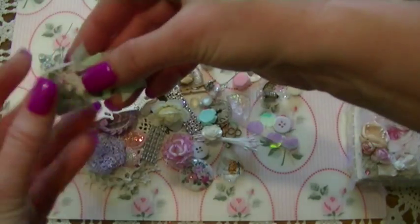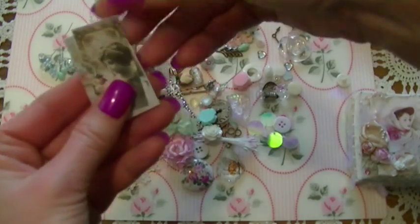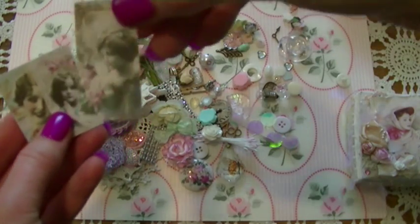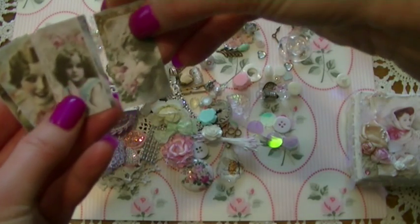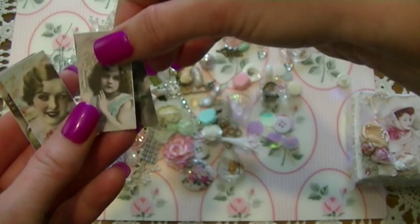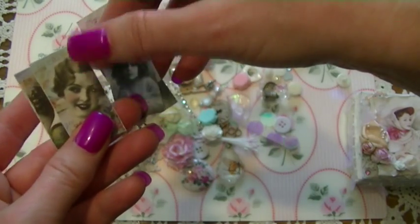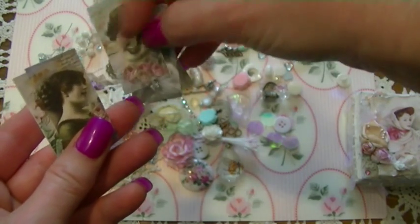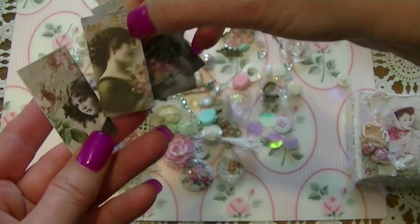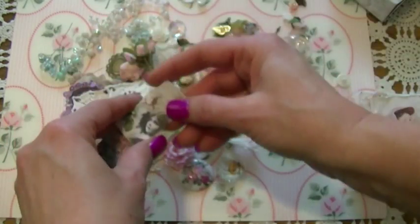And then here are some little papers. I think this is the size you could use on dominoes. Isn't that a beautiful image? Wow, I'm going to have so much fun with this, Velma. Everything is in this kit to make some beautiful altered dominoes.